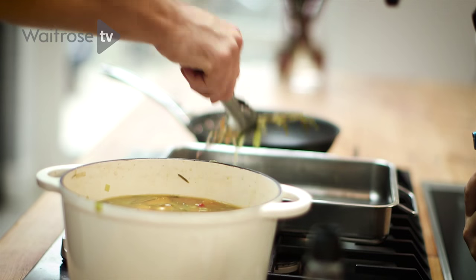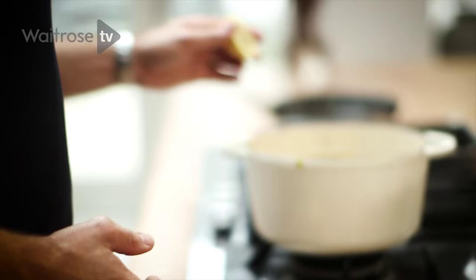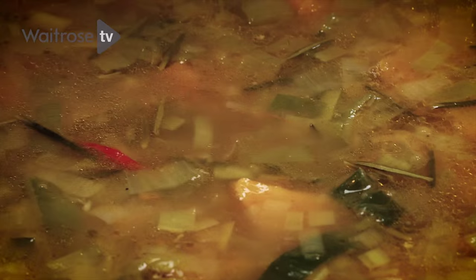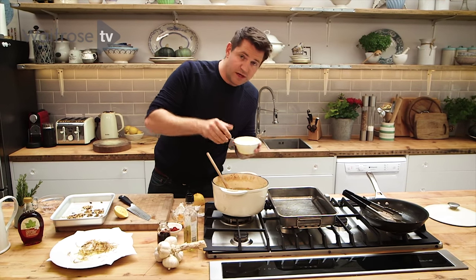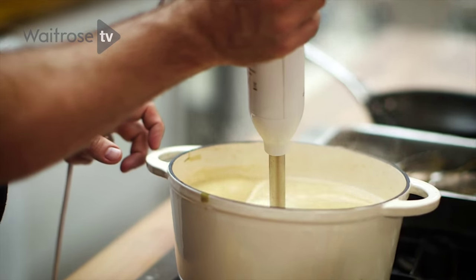Just take out those rosemary stalks, and then add, for a little bit of acidity, a squeeze of lemon juice and a little bit of crème fraîche. Crème fraîche rather than cream, because it's going to give it that zing which you really need to counteract the sweetness of the squash and that garlic. And then just blend it.